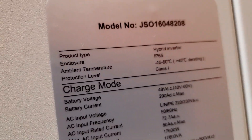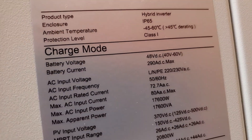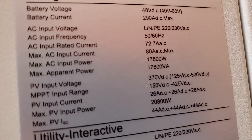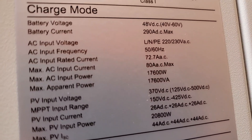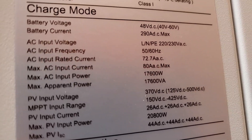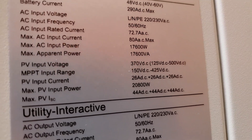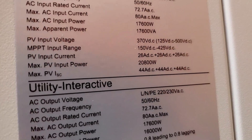So this is 48 volts, right? We'll look at the current — 290 amps. AC input current 72.7 amps. And then what are you looking at? AC input power 17 kilowatts. Massive, right?